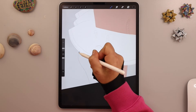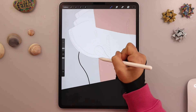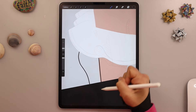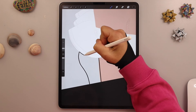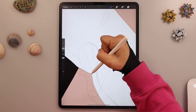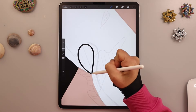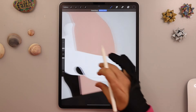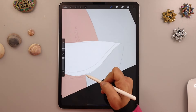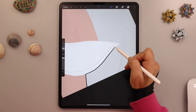Now we will do the same for the lower part of the dress — there are three pieces here. When the shape goes out of the canvas, you don't have to close it. Now make the little shadow on the side in black as well, and the back of the dress.